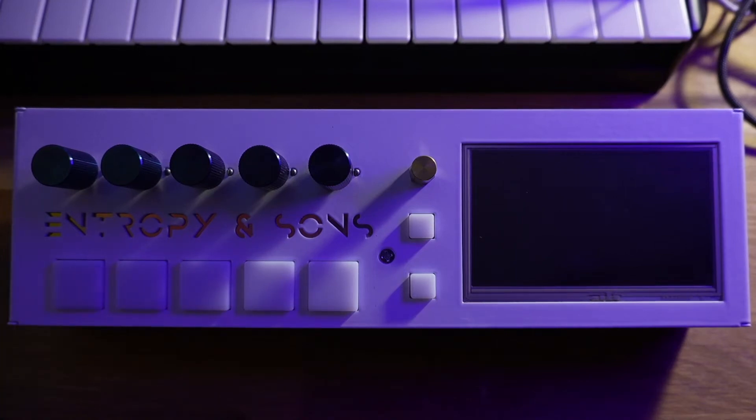Hello everybody, this is Gene here with Entropy and Suns, and this is our hardware overview video for our synth, the Recursion Studio.